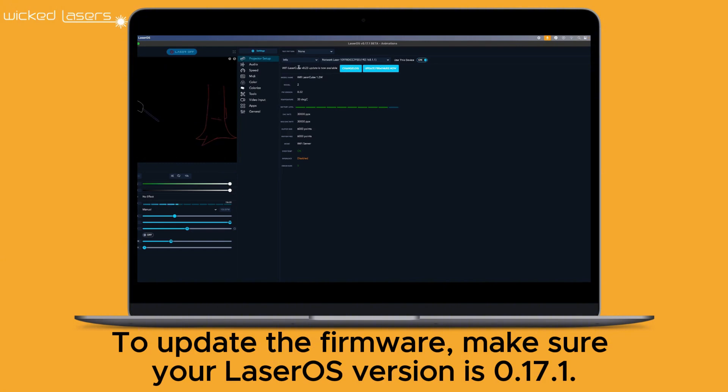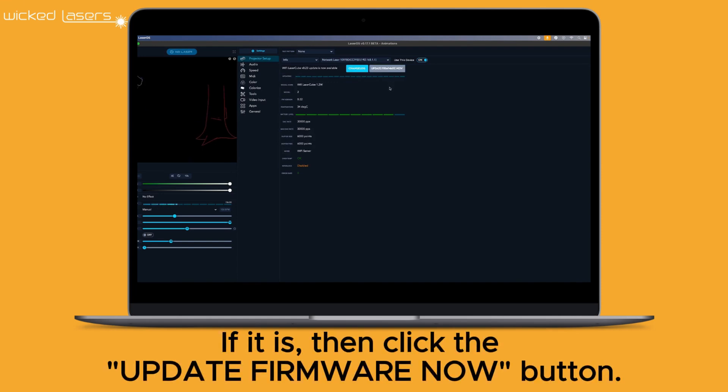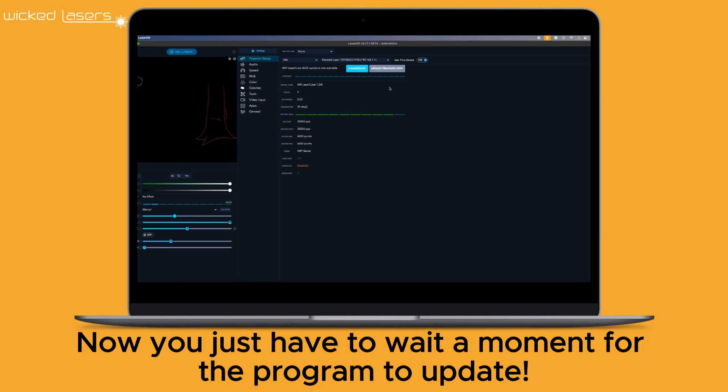To update the firmware, make sure your LaserOS version is 0.1.7.1. If it is, then click the Update Firmware Now button.